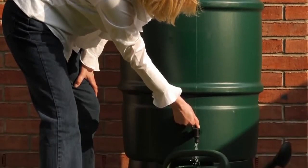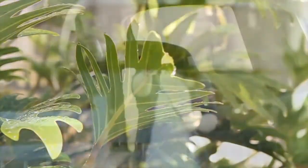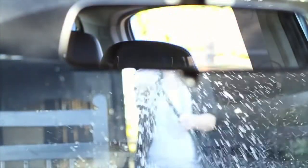Rain barrels are a convenient way to help store water. Capture water from downpipes and gutters to use in your garden, to wash your car or even water your paddocks.